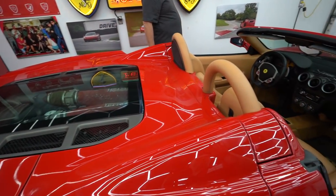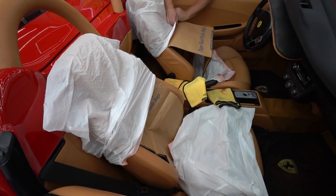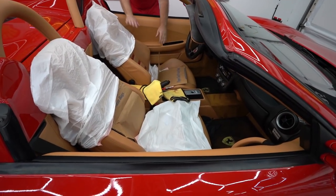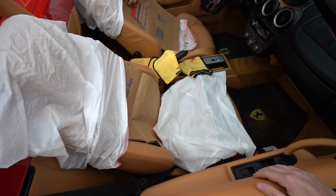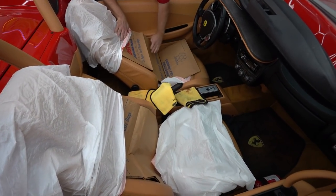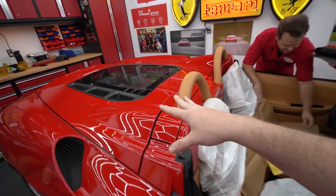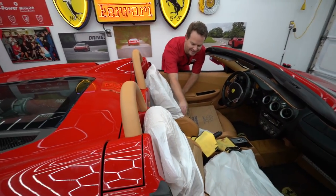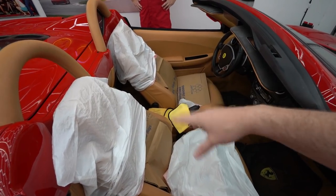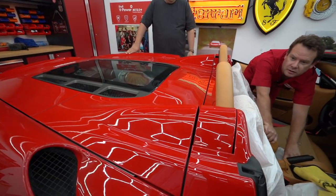We're going to try to get the top up without it dumping hydraulic fluid everywhere. You can see our super professional seat protectors — garbage bags, yard waste bags, and cloth — because when we raised the top last time it sprayed fluid all over. Leather does not need to be conditioned with hydraulic fluid.